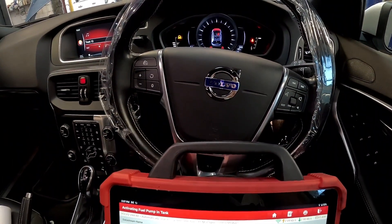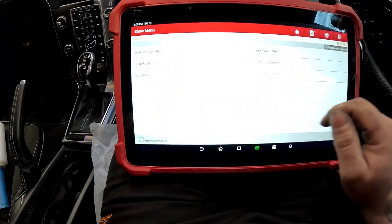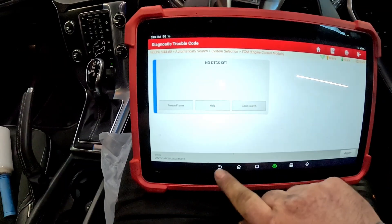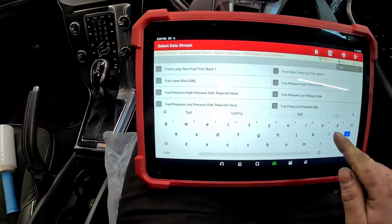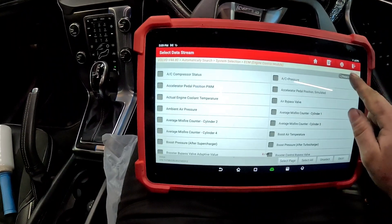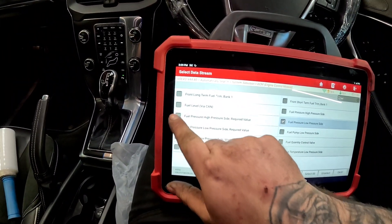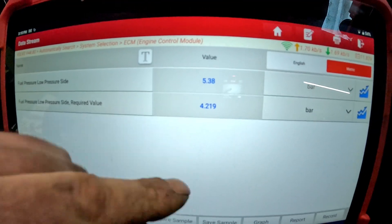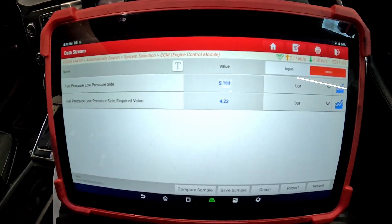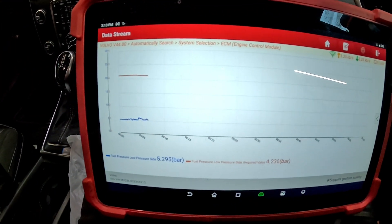We can now get on the key and give it a big start, but before we start the car we're going to clear the fault codes and give them a read — nothing's set. Jump around to fuel, read data — fuel pressure low side and the required for the low side. We're not far off because we've had it primed. Let's give it a start — you can see everything is fluctuating. If we put it into a graph, it is working as it should.